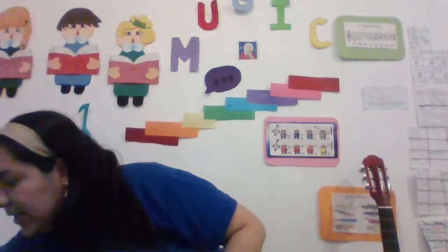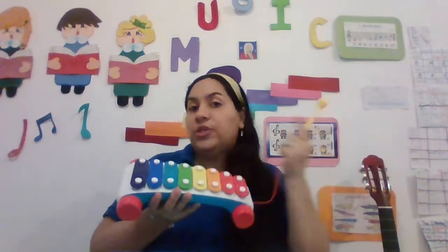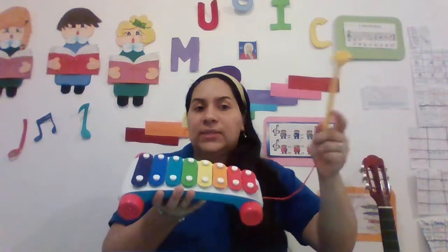I am going to bring my fantastic xylophone. Look, here I have my xylophone. And we are going to listen and sing the musical notes. Okay?